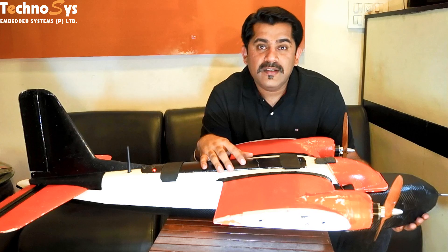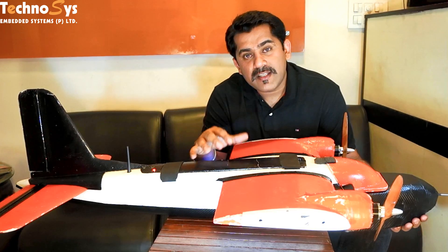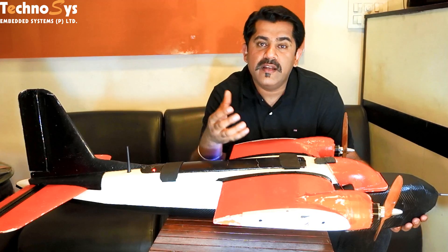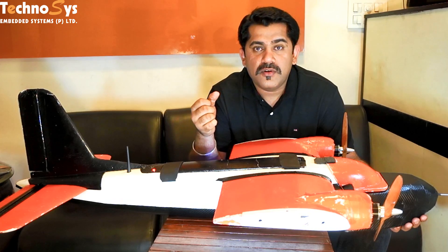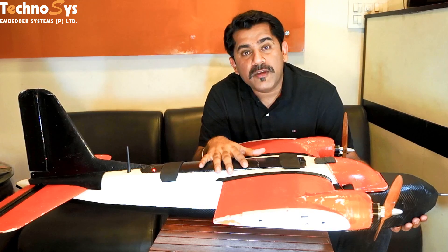Hi friends, I'm Dhruv Arvoda. Thanks for tuning in again. On request of some of the students, we've developed a mechanism for package drop-in. You can attach it to your ArduPlane or to your ArduCopter. I'm going to show you the mechanism and then we are going to test it in the field with our MTD-UAV.